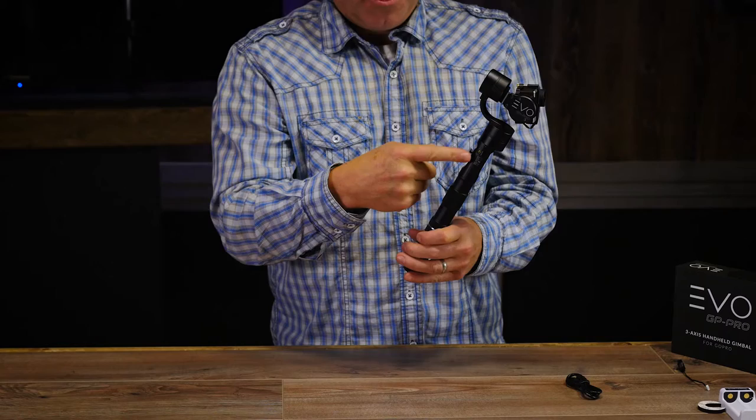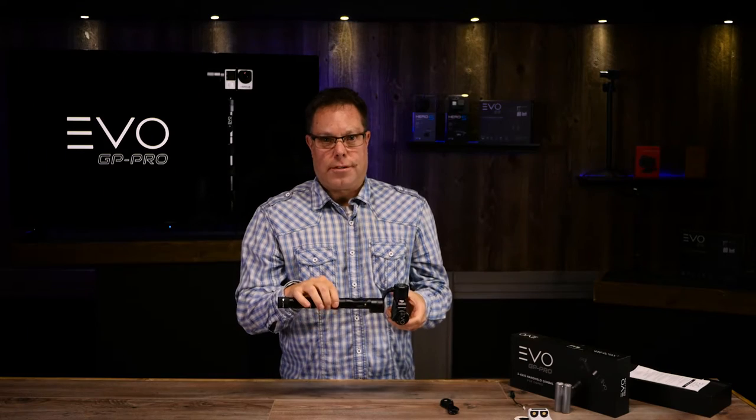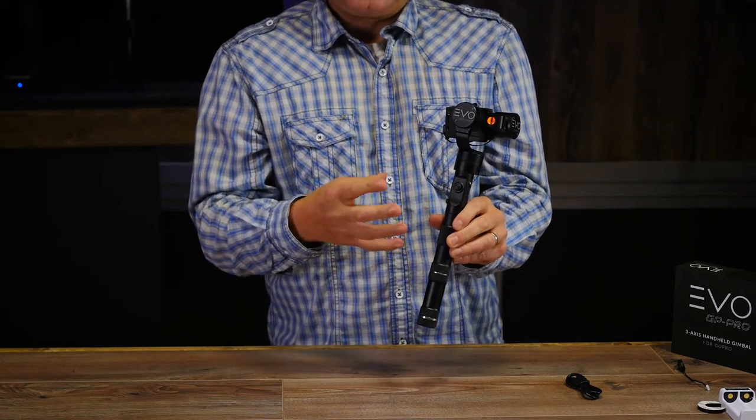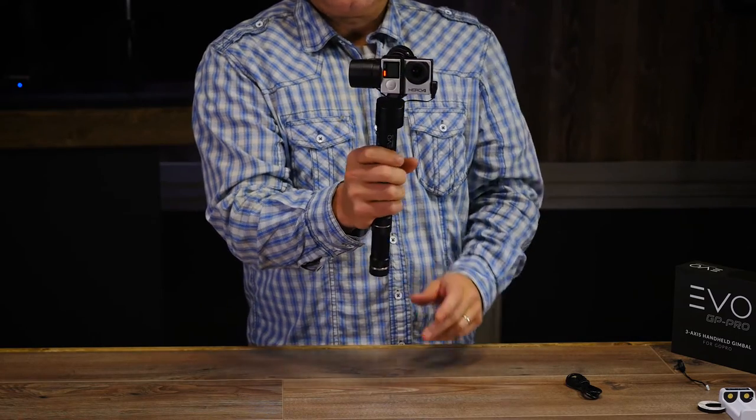When you're done shooting and want to put it back into standby mode without turning off the power, push the button in and hold it for a couple seconds — the motors will stop and it's back in standby. This is really great for making your batteries last all day. The blue light flashing tells you battery level: flashing four times means 100 percent, three times means 75 percent, two times means 50 percent, one time means 25 percent — and it's about time to charge your batteries.